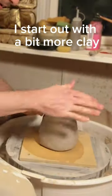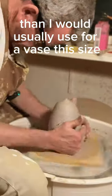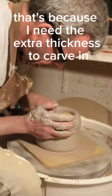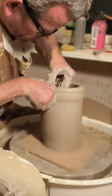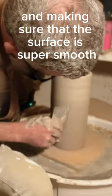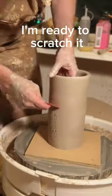I start out with a bit more clay than I would usually use for a vase this size, because I need the extra thickness to carve in. After raising it to a cylinder and making sure that the surface is super smooth, I'm ready to scratch it.